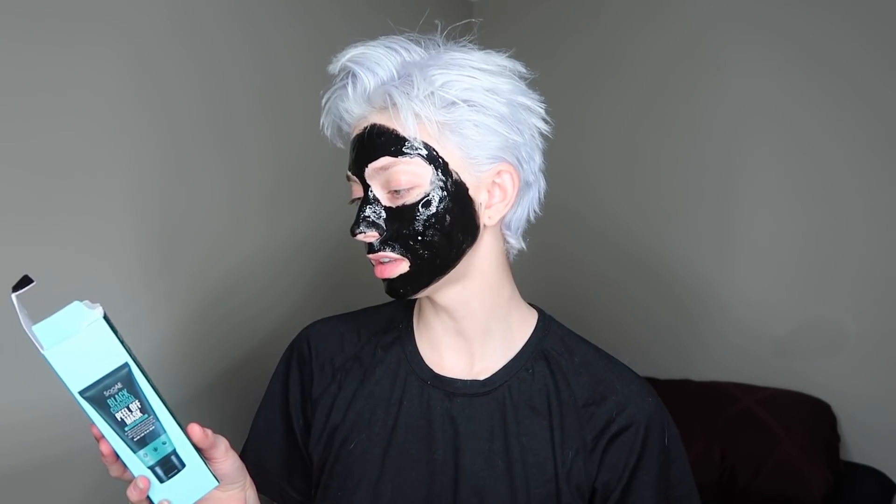All right, so the box says 15 minutes or until dry. See you in 15.